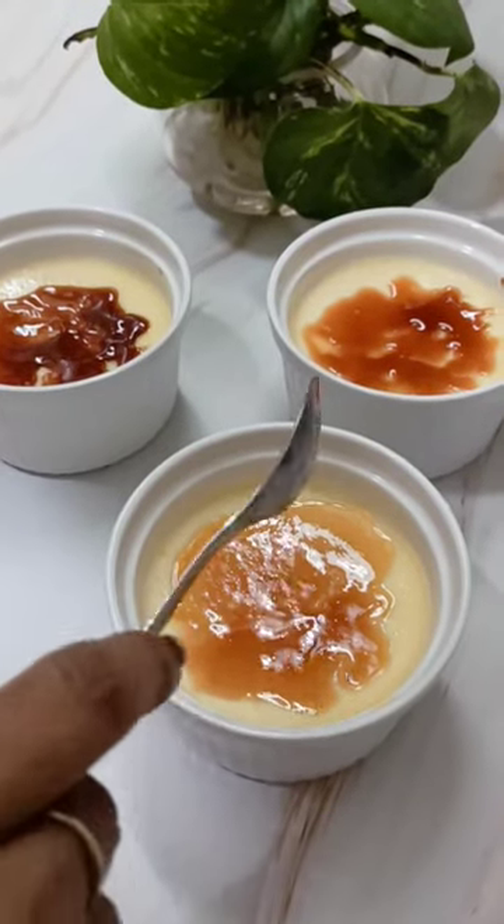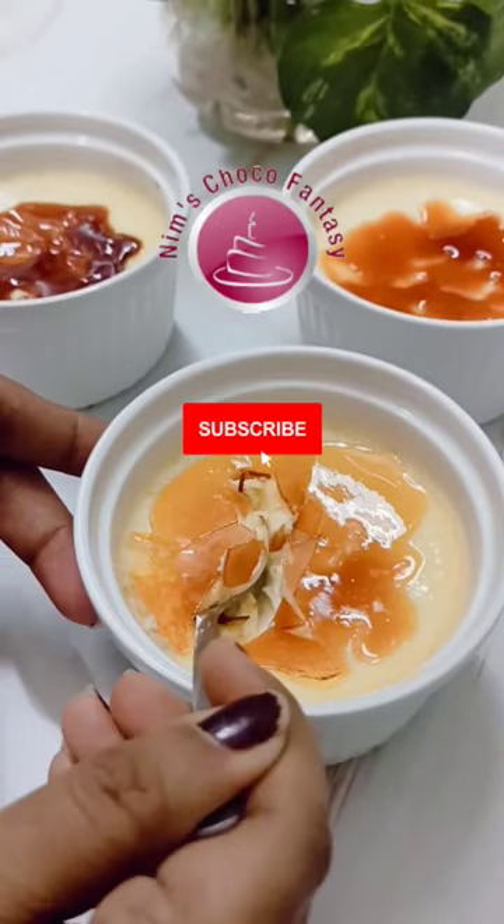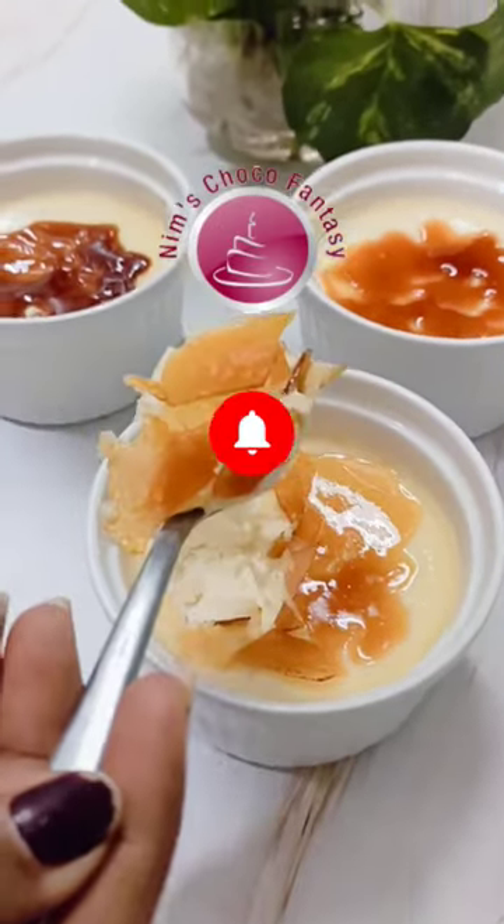If you wish to try this, you know where to find the recipe, right? Drop into my channel and you will get a detailed video on this recipe.